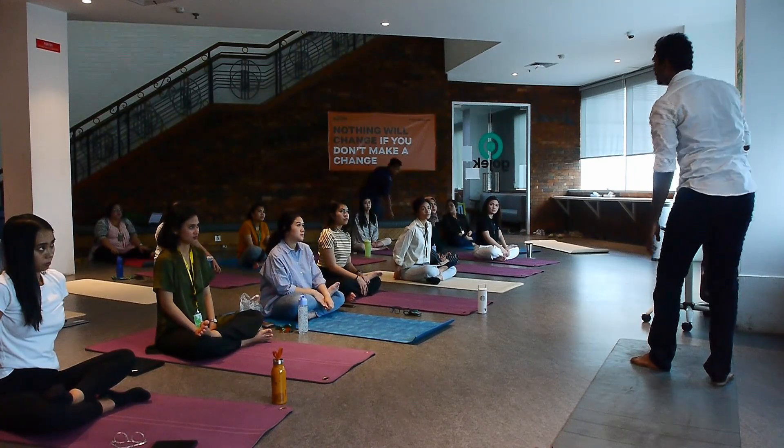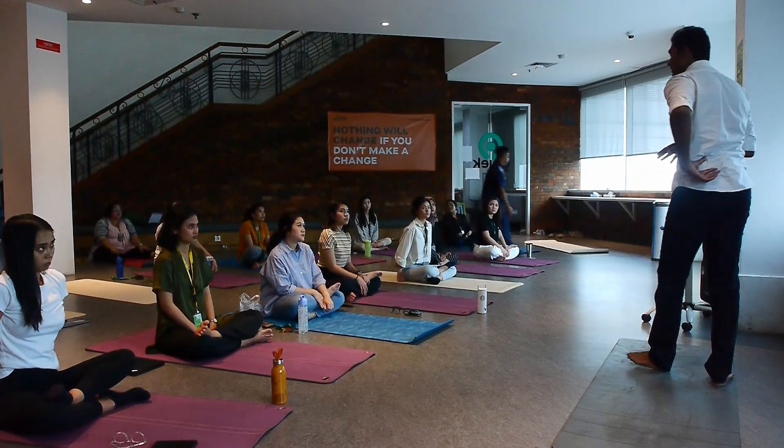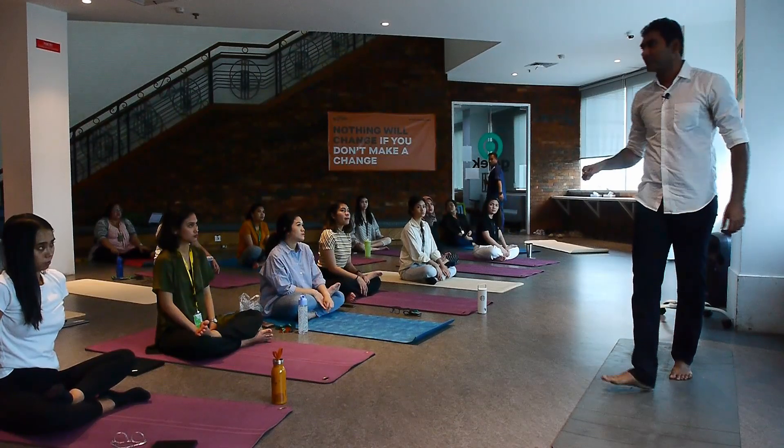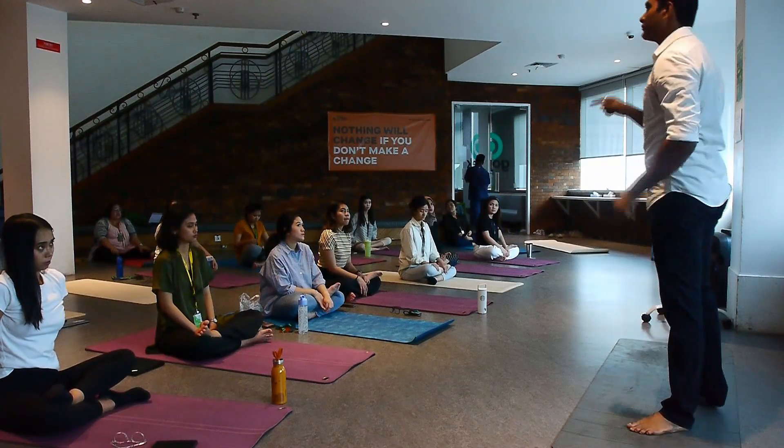That's why after 40, a lot of people feel knee pain and lower back pain, especially those who sit long hours on a chair. So this pose will help you.